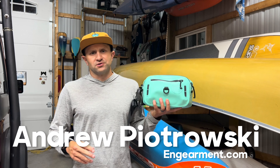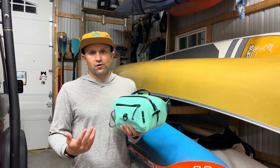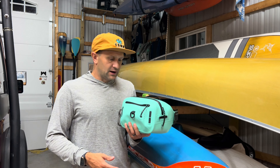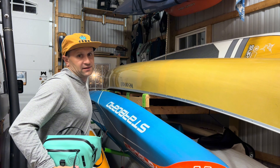Hey, good evening everybody. It's Andrew Piotrowski for Engearment.com. Today I'm out here after a paddle out in the Chesapeake Bay, in my barn putting some gear away. Tonight I was out on this inflatable paddleboard — that's a new board, untested, from BOTE.